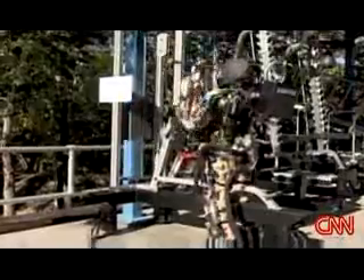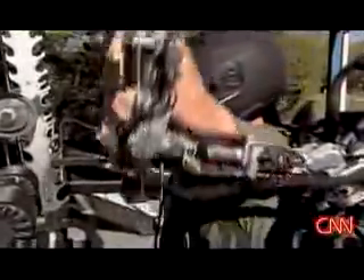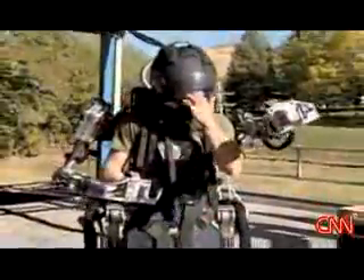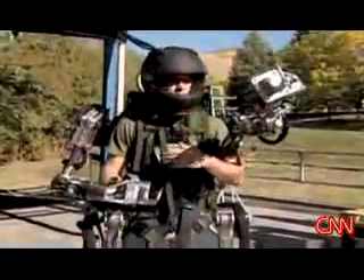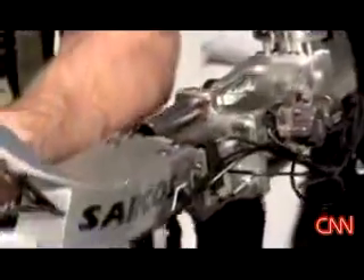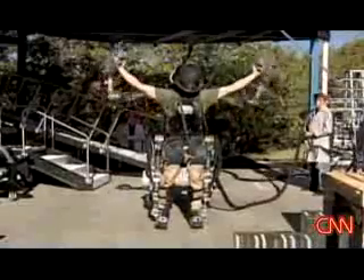Not out of breath, not weary, no muscle pains or strains. If Rex needs to pull away from the exoskeleton to do something on his own, it just floats and waits for his return. I can go ahead and do whatever I need to do, and when I'm ready, just grab it and away we go.